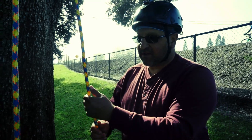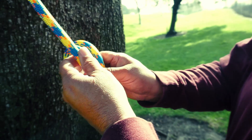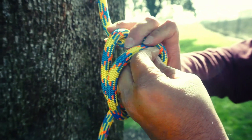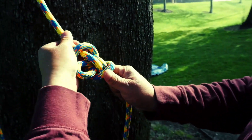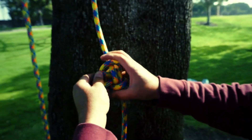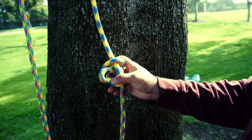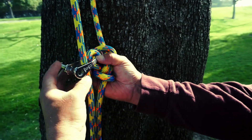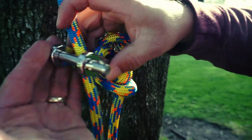So the first thing I'm going to do is tie my Alpine butterfly, because that's the knot I'm going to use to put the quickie in. I'm going to make the Alpine butterfly really small because I don't want the loop to be too big — I don't want the quickie bouncing around. So what I'll do is pull this to the top and put the quickie through.